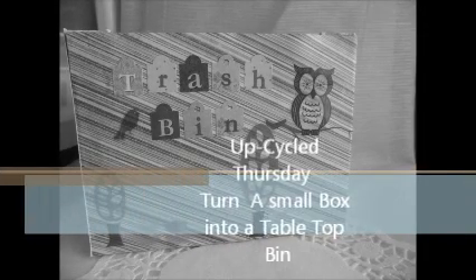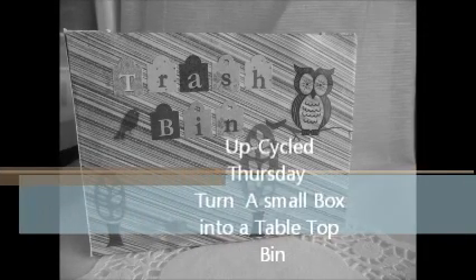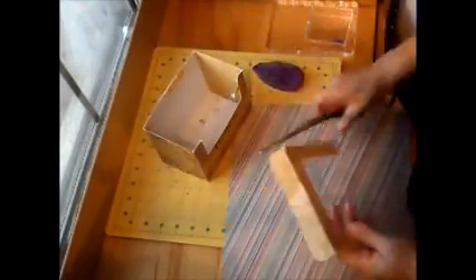Hi guys, it's Alice. Welcome to Upcycle Thursday. Today I'm bringing you a box and I'm turning it into a small little trash bin.